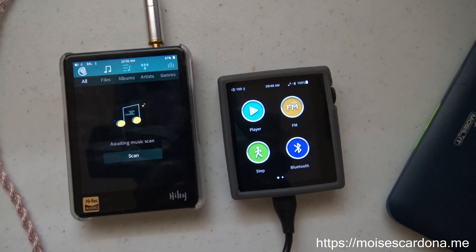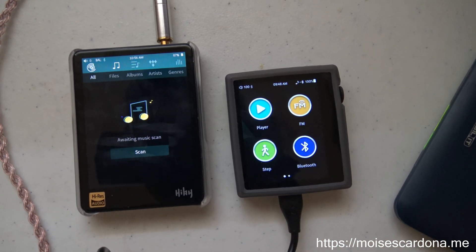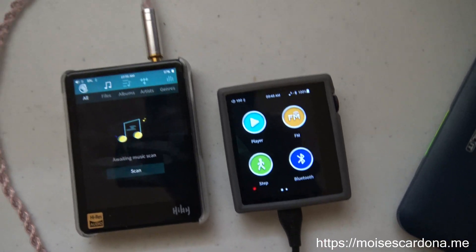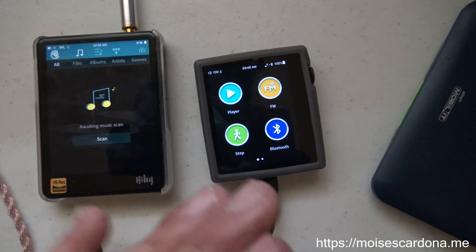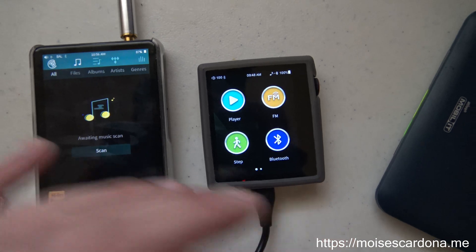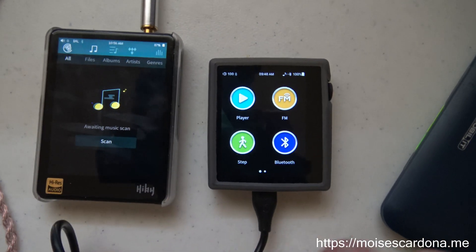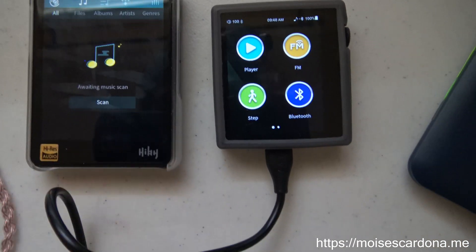Hi everyone. In this video today, I am going to show you how you can use your HiDisk AP80 as a high-quality USB LDAC Bluetooth transmitter when you have your AP80 connected to a computer. What this means is that you will be using the AP80 as a Bluetooth transmitter, and I'll be using the HiBR3 as an LDAC receiver, which will receive the audio using the LDAC codec.